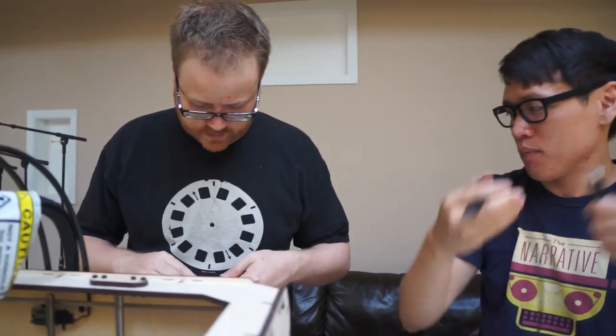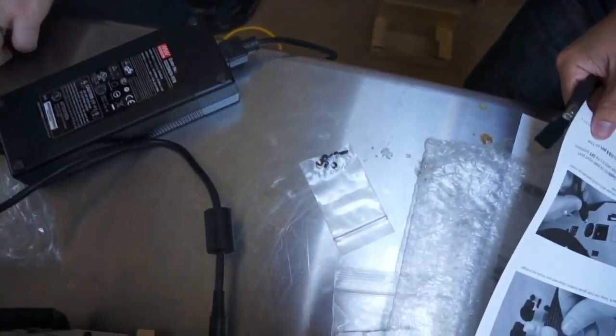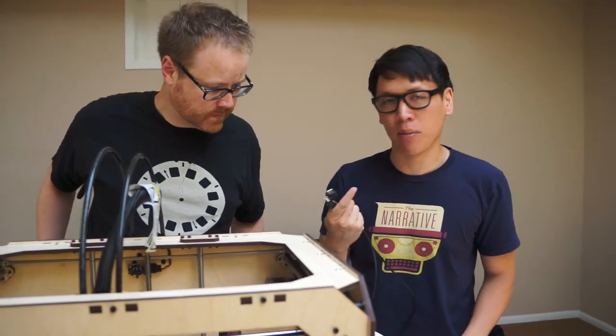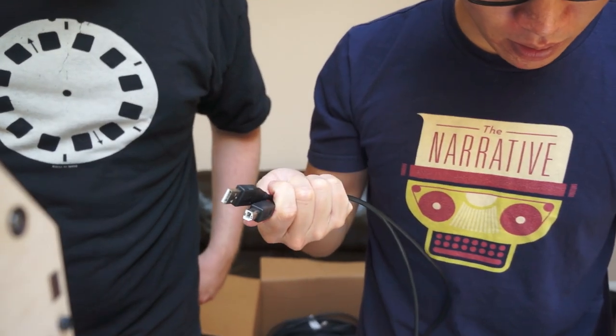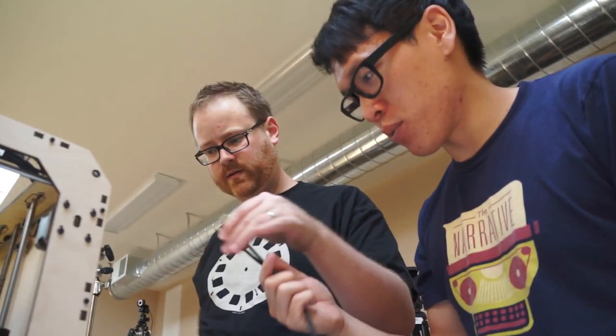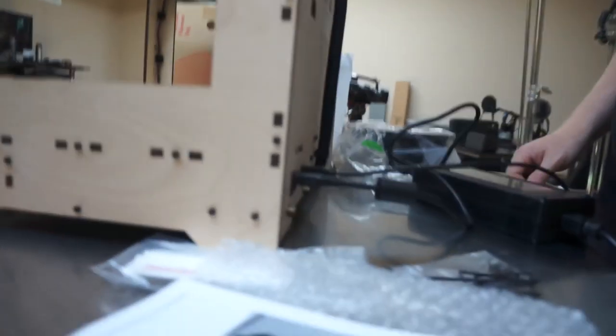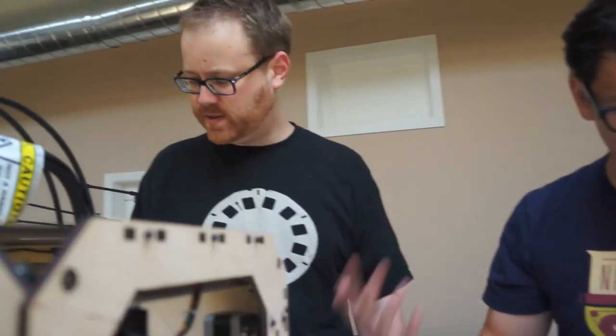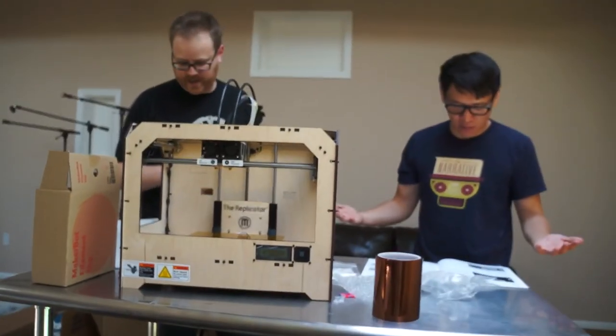What are all these extra screws for? Good question. I have the USB A to B cable — the most precious USB cable, the printer cable, the classic. We used to just call those USB cables. Don't plug the other end into anything yet. Make sure the power switch is in the off position — I did that already. USB is in. This is replicator number 10492 — made in Brooklyn. We should have asked for 17-1701. Okay, this is the 10492. Now we've got to put the spools on the spool holder, which we don't have yet. That's the last step — we're done. And we can turn it on now.